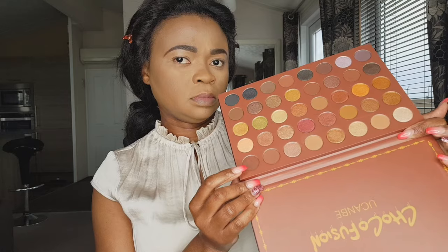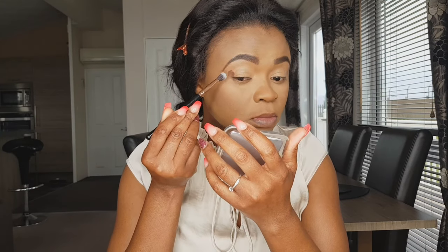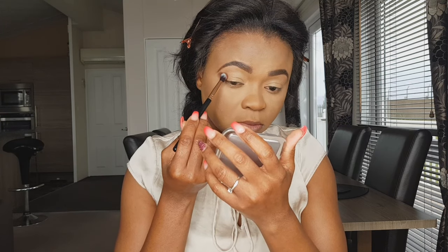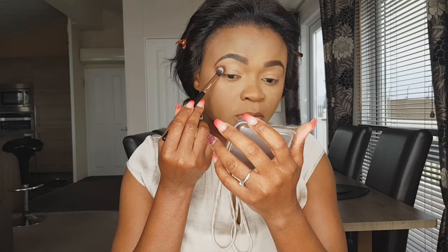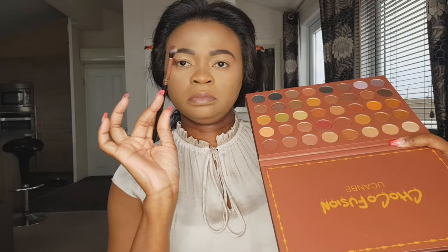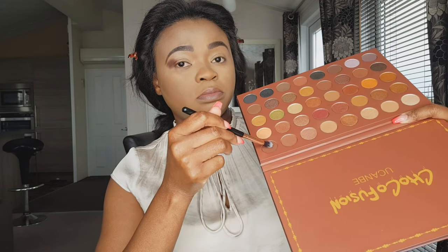The first shade I'm going in with is this one here — I think it's one of the darkest shades. It's like a reddish but quite dark. Just stamping that on my outer V, just stamping — I'm not blending at the moment. Oh my gosh, it's so pigmented!